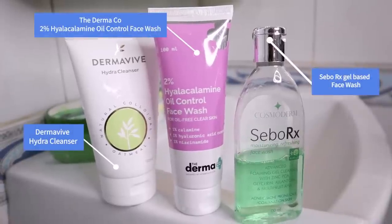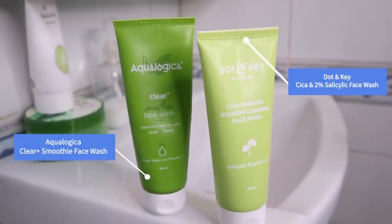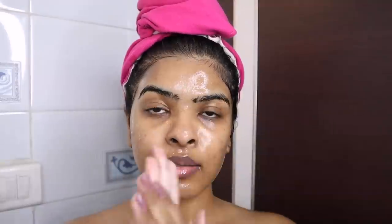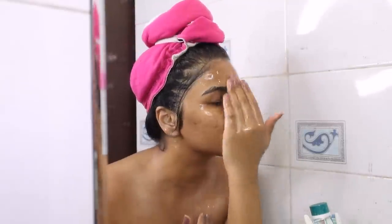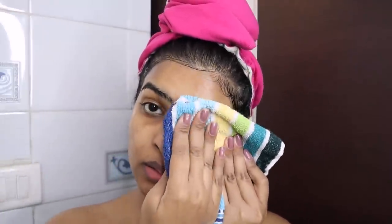I'm showing some of my favorite cleansers — some are gentle everyday cleansers and some are exfoliating ones. Today I used a gentle cleanser by Dermaco — their Hyla Calamine Oil Control Face Wash. It removes dirt, helps hydrate, and controls oil. I wash it in a circular motion, then rinse with normal water and dry my skin with a face towel. And I'm back from the shower!